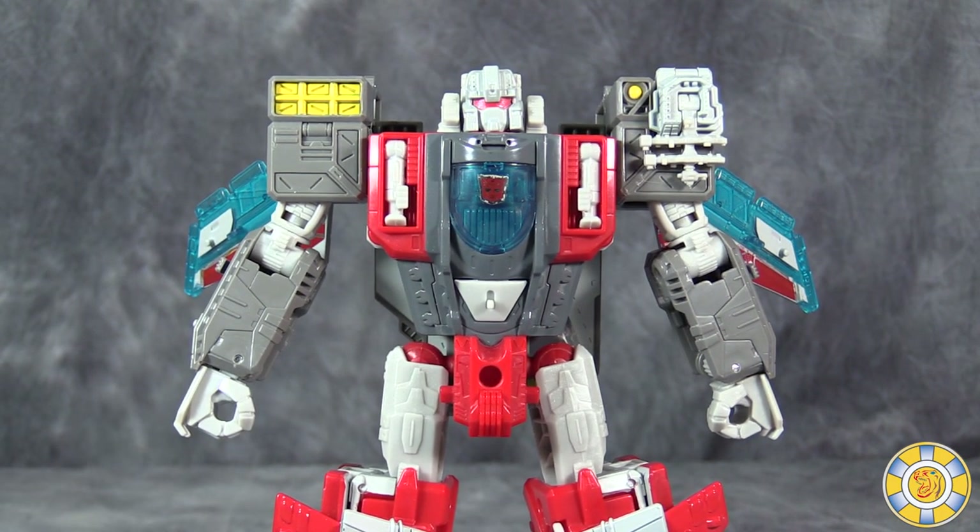Thank you for watching this video review. As always, I'm Boltmatrix. Nice to get a like, comment, and subscribe, and I will catch you next time.